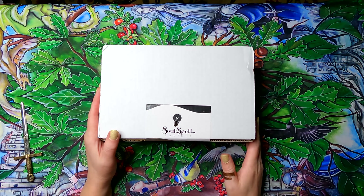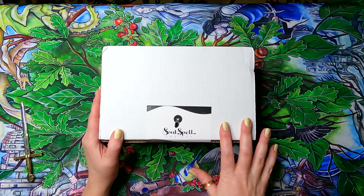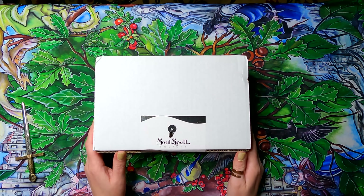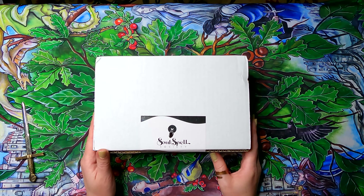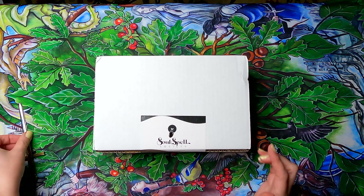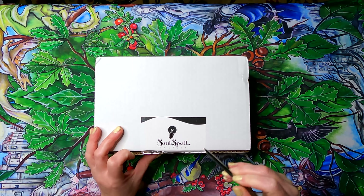Hi everybody, this is Robin from Paradise Not Normal, Circles and Stone. I'm going to open up a new subscription box — this is the first in a series. When you sign up for the Soul Spell Society box, they start you with an initiatory box called the Novice Box. After that, there's a monthly subscription box. This is a witchy subscription kit for those new to the craft.